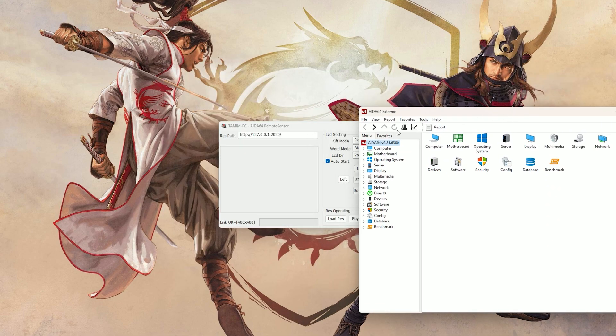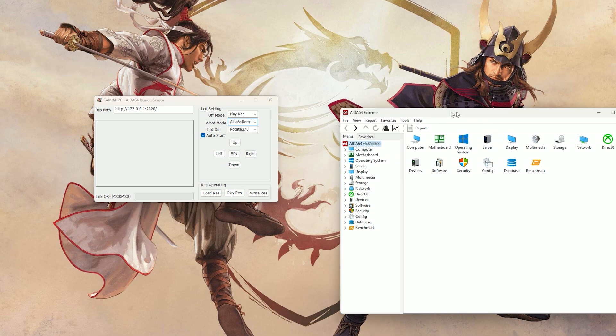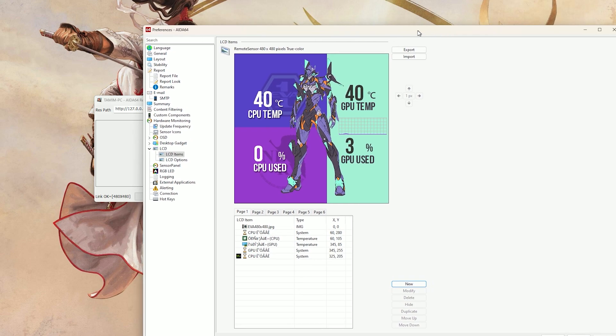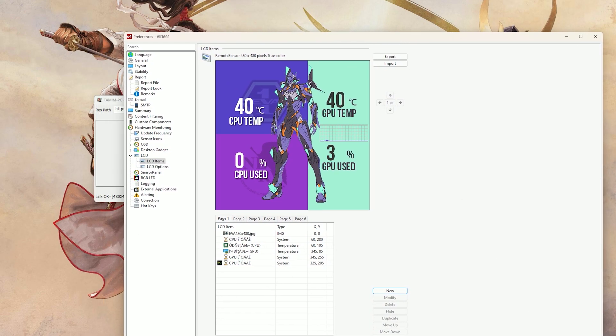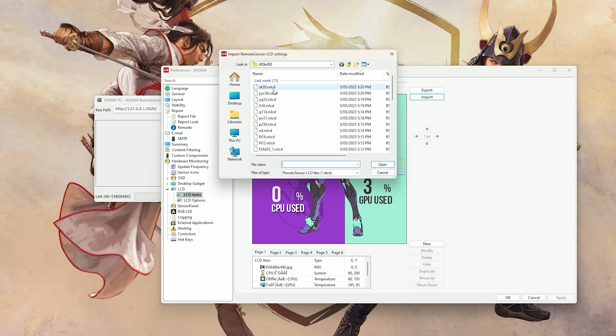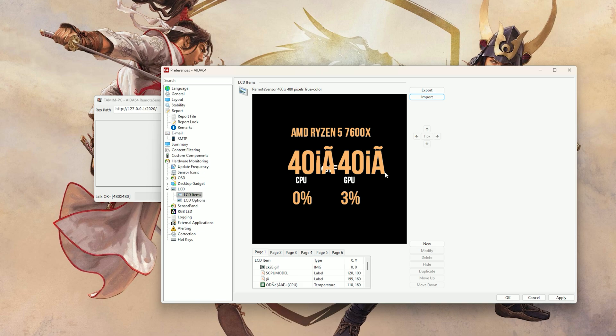The software will allow you to configure what's actually displayed on the screen. You can add a static image or graphic, or you can configure it to display specific information about your computer, such as your GPU temperature, CPU temperature, CPU usage, and a range of other metrics.